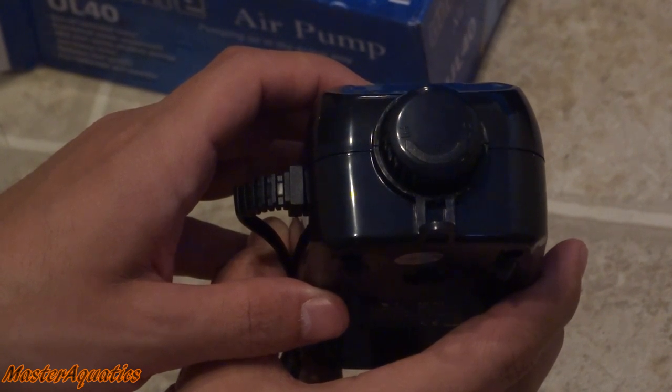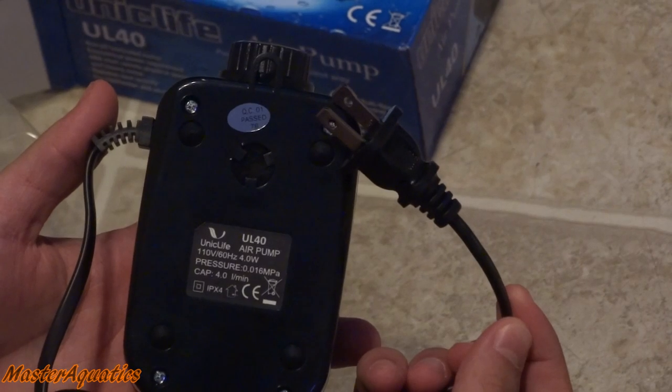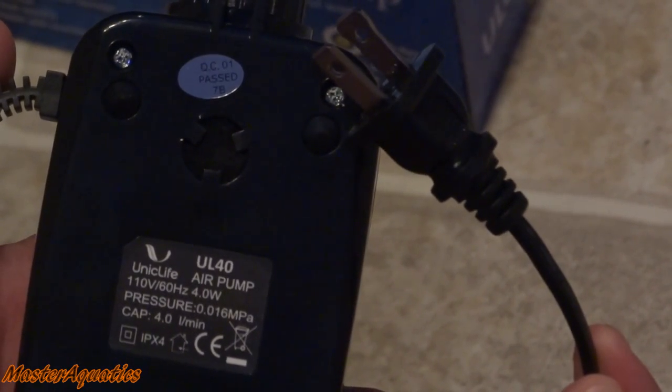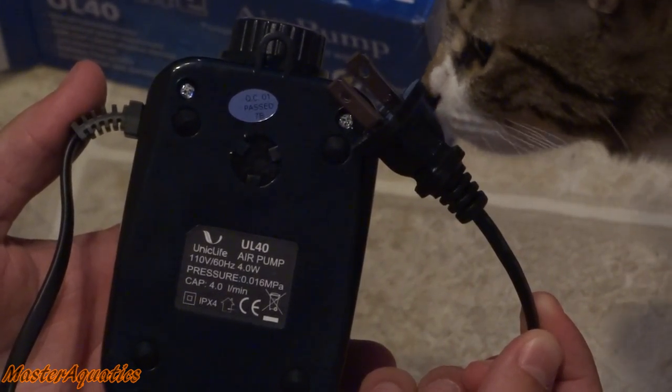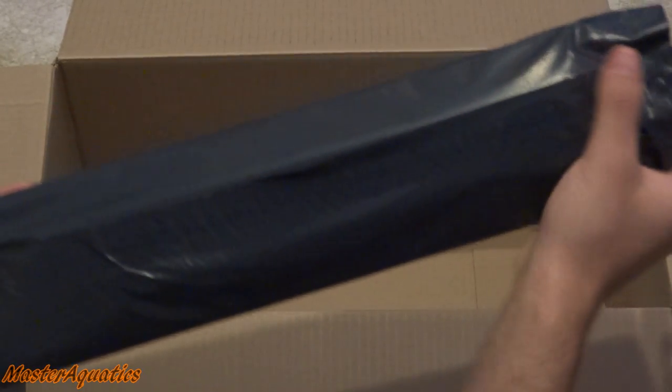The cool thing about it is it has a dial that you can turn left and right, which allows you to increase or decrease airflow. It's a pretty reliable product — if you are thinking about getting an air pump, I'd recommend you get one from Uni Sea Life.